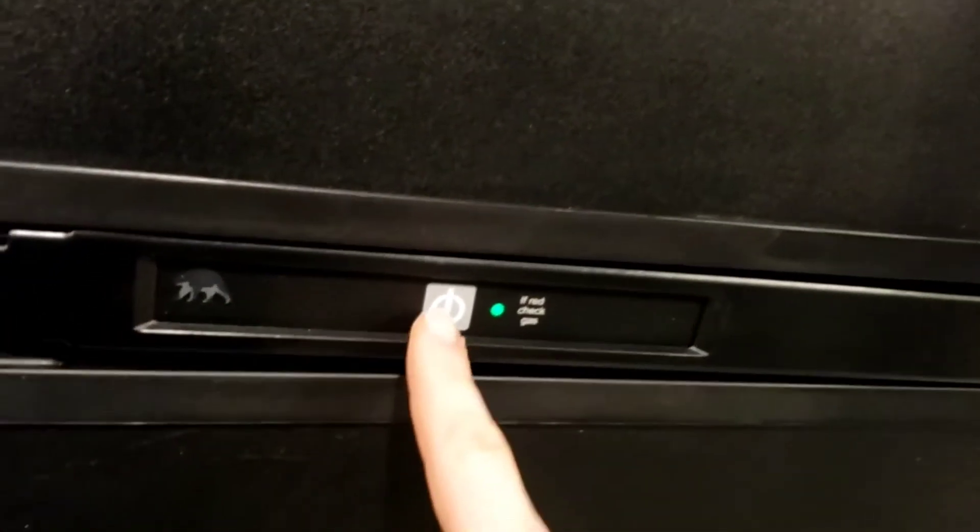Back to the fridge — super simple, one button on or off. Its only mode is auto, so it defaults to 110V power. If it loses 110V, it'll automatically switch to running off propane. Unlike your fridge at home, these take about 10 to 12 hours to get to operating temperature, so keep that in mind.